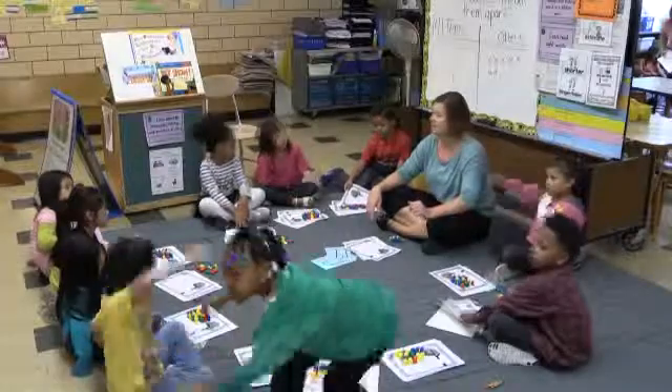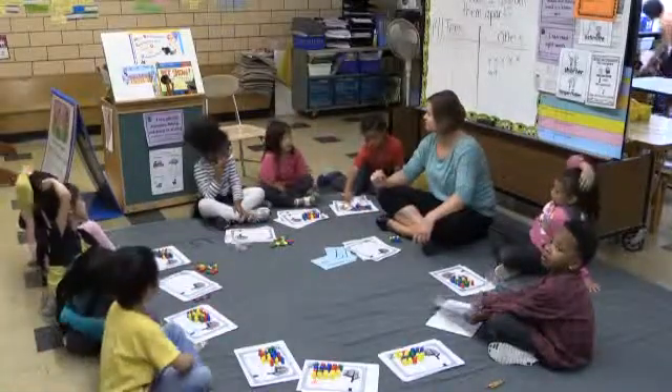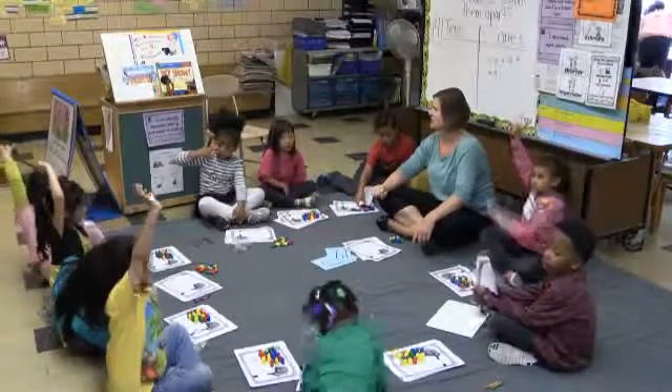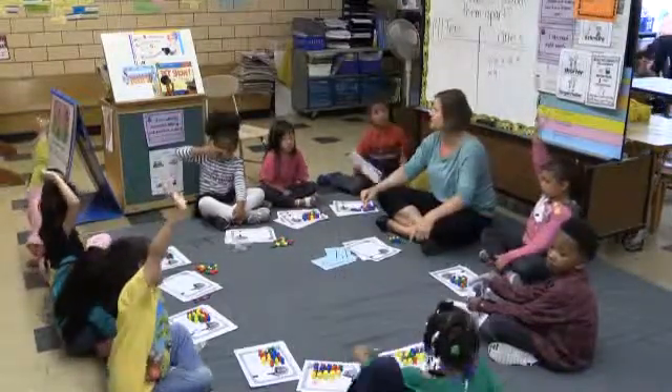What else are we learning in math today? What did we do with the teen numbers? We practiced the number nineteen. What did we do with the teen numbers — what were we looking at? What were we seeing with the numbers?